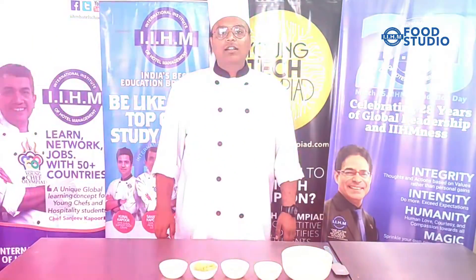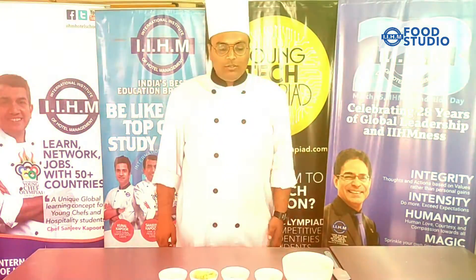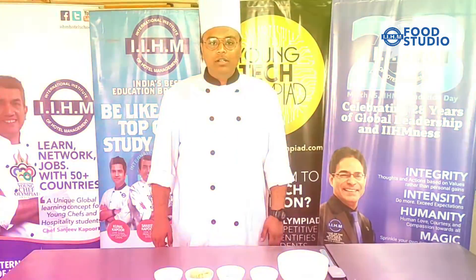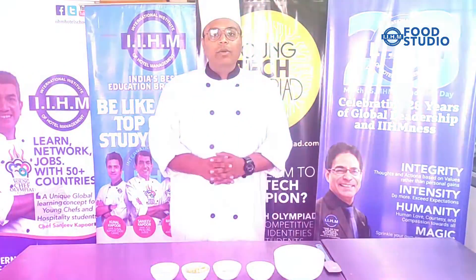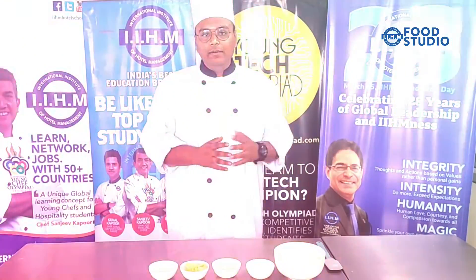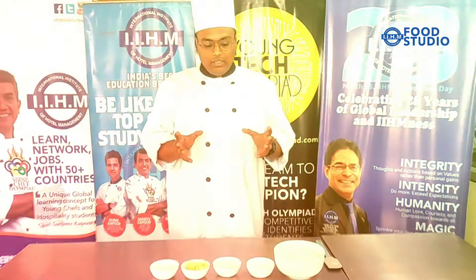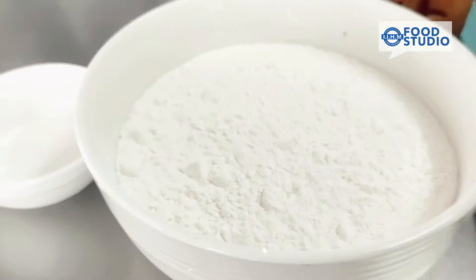Good evening everyone, welcome and happy new year to you all. Today there is a baking session going on in IHM Jaipur. My name is Arjun Sharma. Today we are going to make breadsticks. The origin of breadsticks is from Italy. Breadsticks is a basic recipe of bread. It consists of five ingredients: the first one is flour, second is salt, third is yeast,